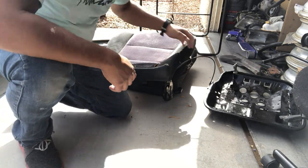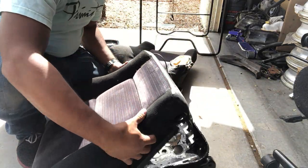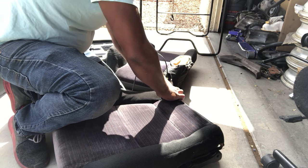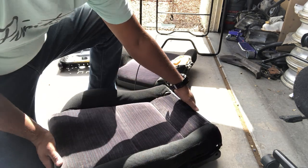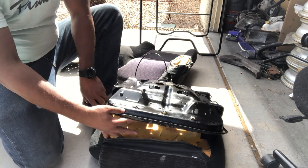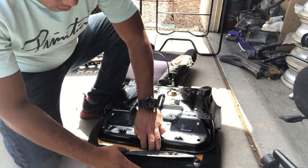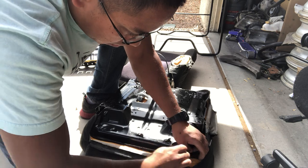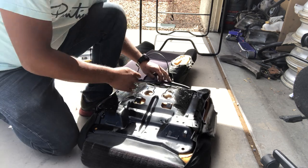Now we'll just grab our other seat pan and place the foam and the fabric over. With this seat pan I already removed it. One of the things is I had to throw some quick spray paint on it because it was looking really rusty — just wanted to try to preserve it. So just work the seat pan right into that groove, make sure it's in the groove all the way around.